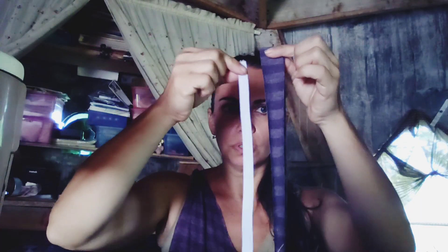Let's go make some strap tubes. I have my two pieces that I'm going to sew together to make a tube that I can insert the strap into. I'm sure it's probably not the proper use for this tool, but I'm using it to turn the strap.